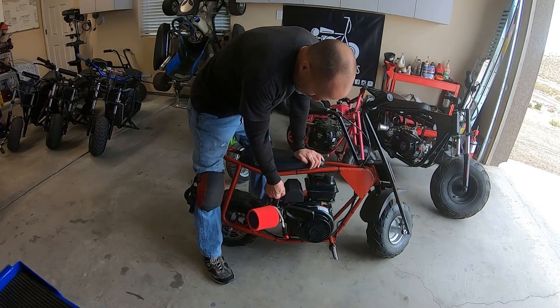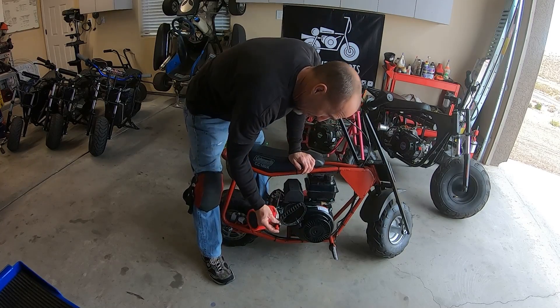Let's see if we can get this thing started. Hopefully. And that's the kill switch.